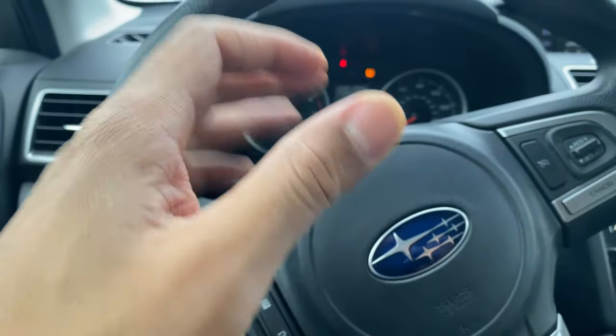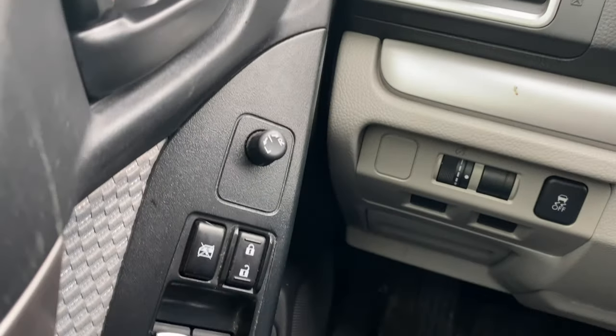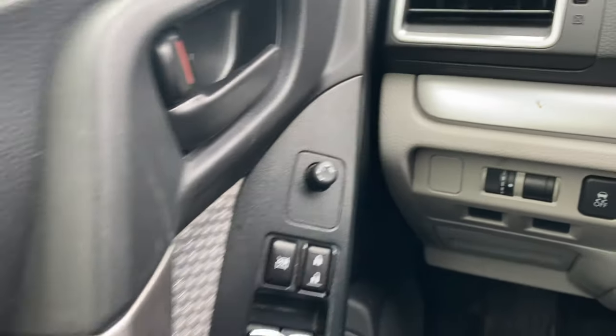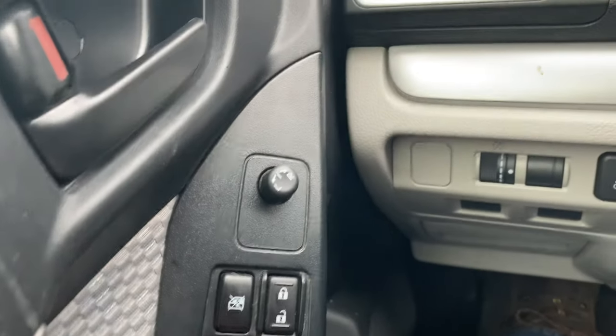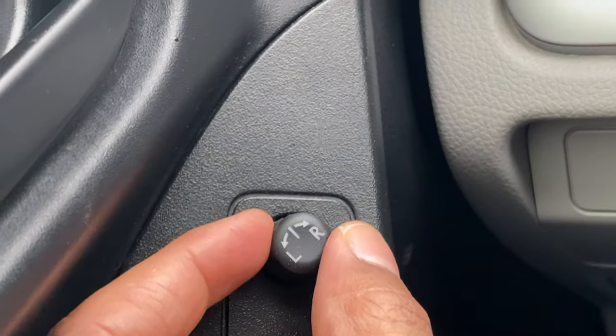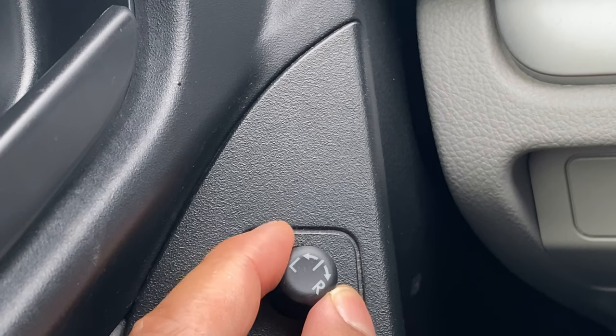All right, as you can see I'm behind the steering wheel of the vehicle. I'm going to look to the left-hand side — do you see this knob right here near where the window controls are? This knob controls the side view mirrors. If I twist it all the way to that side, I can control the right-hand side.